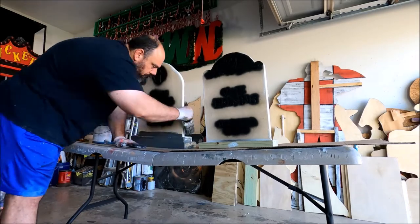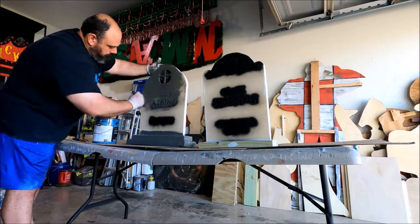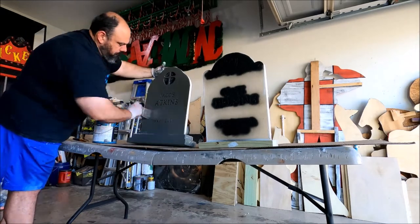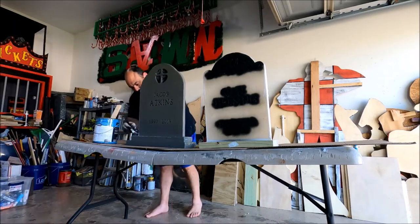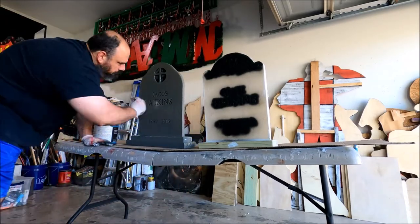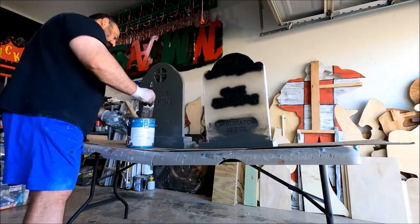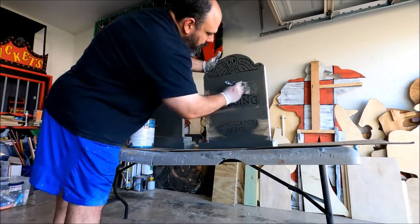I'm using gray as my base, but if you have some black or white paint laying around, you can use that as well. You can put on as many coats as you want. I usually go over both the front and back of the stone until I can no longer see the color of the wood peeking through. If you just plan on painting these gray and that's it, you probably want to put on at least two coats of paint on the tombstones.